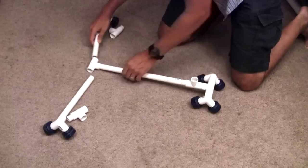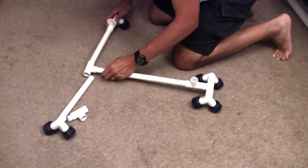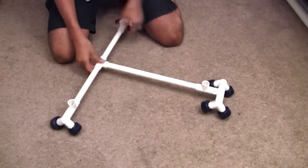Next I'm putting a T on the other end of that piece, then taking another wheel assembly and putting it into a T. Then putting one of the back legs into that T-joint. This whole thing goes into the T, and we just put it into the longer piece. There's the same thing on the other side, which will also go into the T.